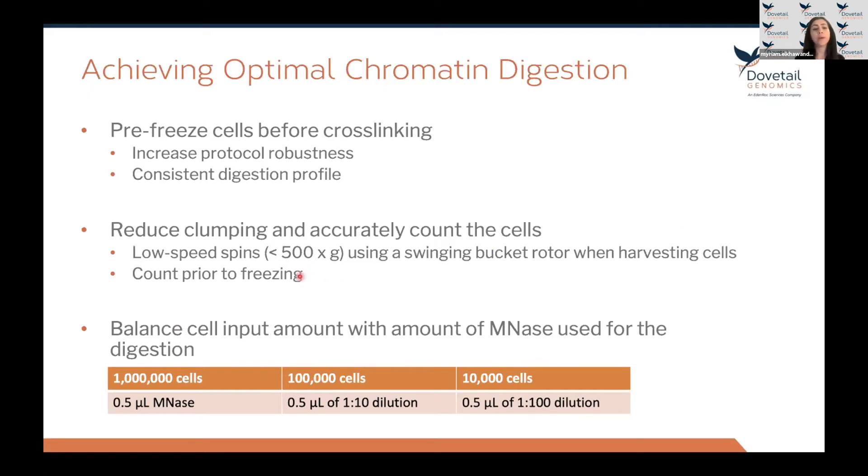The number of cells you start the assay with will influence the amount of MNase used. To help with more accurate counting and to reduce cell clumping, we recommend harvesting cells at low-speed spins using a swinging bucket rotor. Count the cells before freezing: harvest, wash with PBS, count, spin down to remove supernatant, then freeze the pellet at -80°C for at least 30 minutes before cross-linking. The standard protocol calls for 1 million cells, but we provide digestion guidelines for lower input down to 10,000 cells.